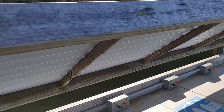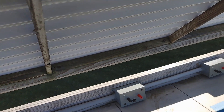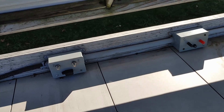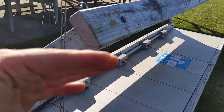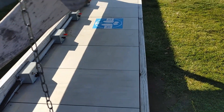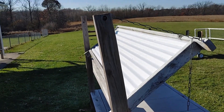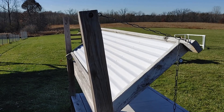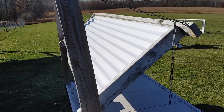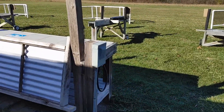We also have a shade here that keeps the batteries from cooking in the sun and makes it much easier to read the screen on your charger by eliminating glare. We can drop it down when not in use to protect everything from the elements, or flip it all the way back when it's going to be really windy, since it acts like a big sail and could pull the whole bench over.